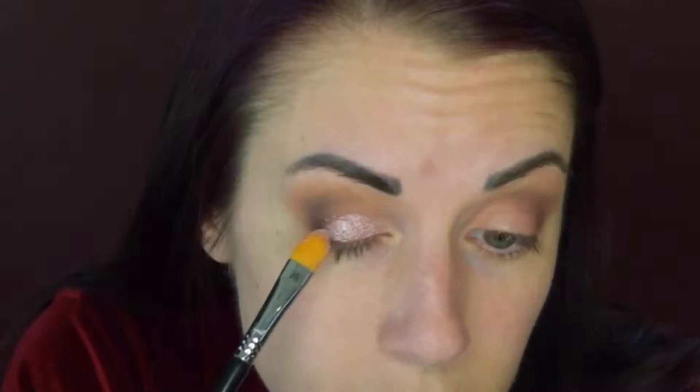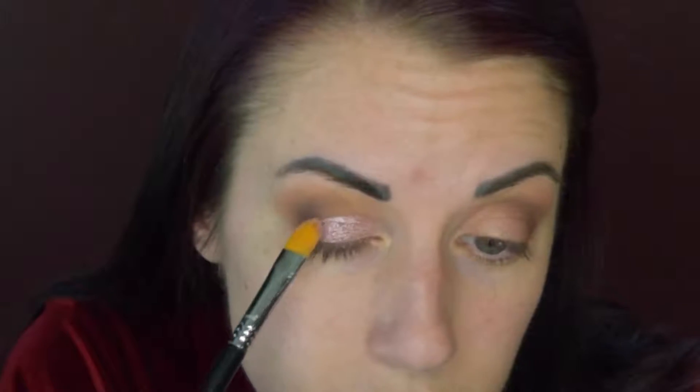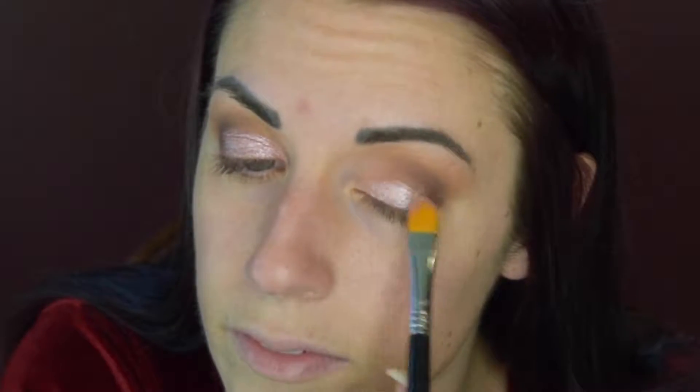I'll dip my brush into the pigment and then press it on the eyelid. You want to get most of the eyelid — I'm kind of avoiding the crease area — and don't go beyond the actual eyelid, just keep it on the lid. Then do the other side, and you can do the inner corners as well. Once it's on, I'm going to take that fluffy brush and just run it along the sides to blend it.